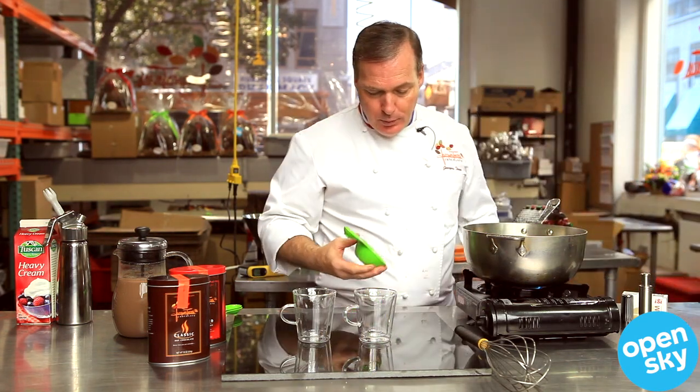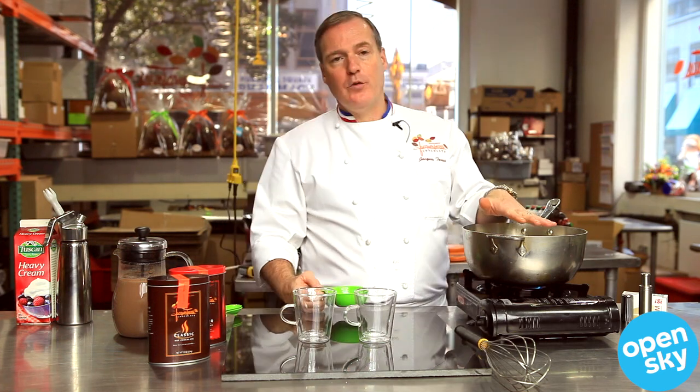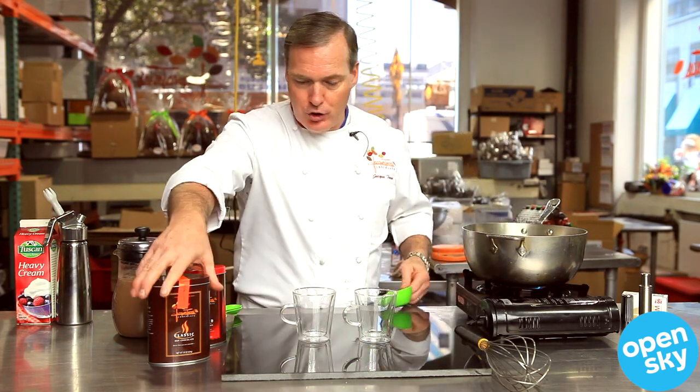For two cups of milk, I will put one cup of hot chocolate.